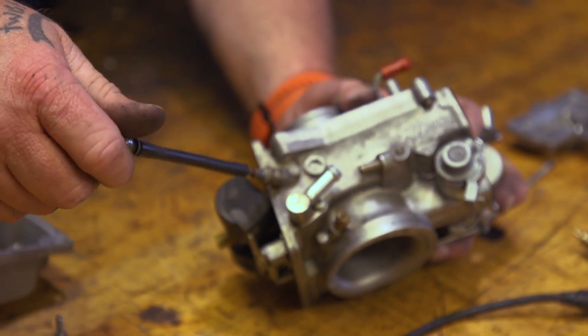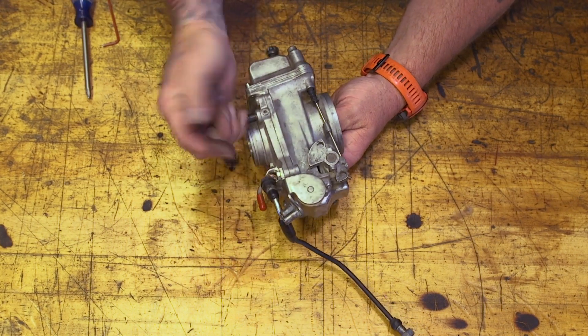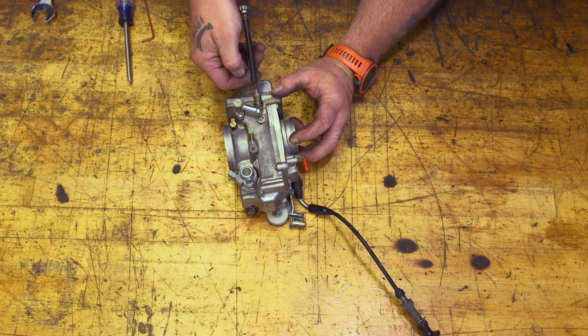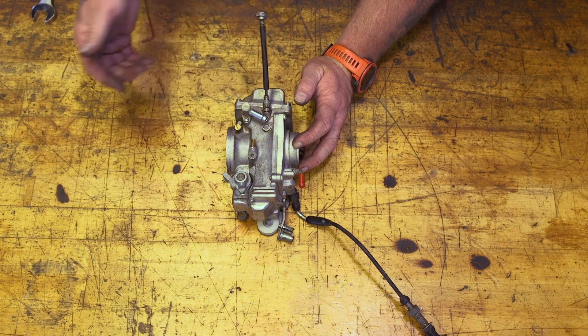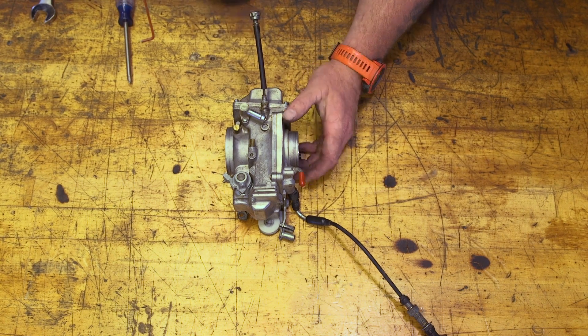This is the idle control — idle up, idle down. On a CV you would have a screw up against your throttle wheel. On a Mikuni, you have this here, which is actually pretty handy. You can reach down and adjust your idle really, really easily. You don't have to have a screwdriver to adjust your idle — you can grab it in your hand and adjust it, no problem.